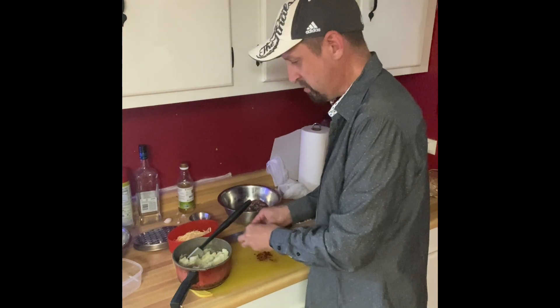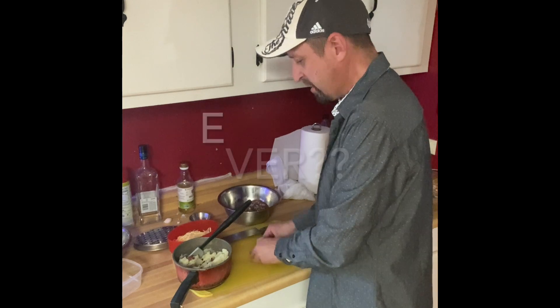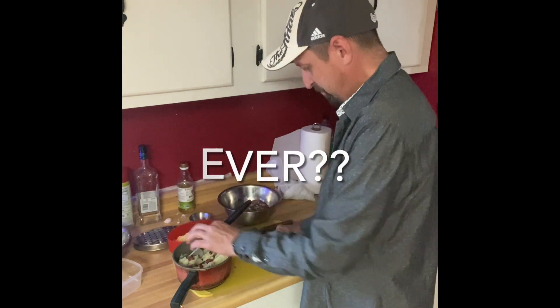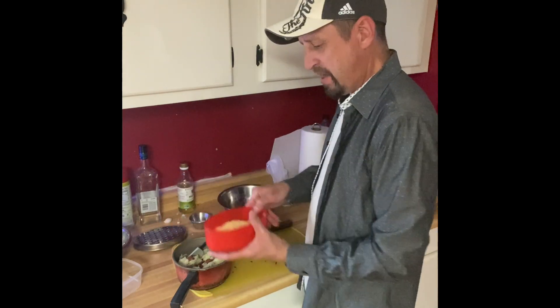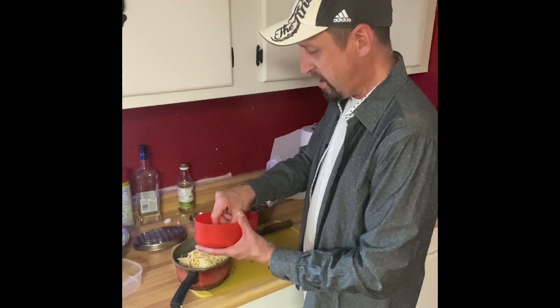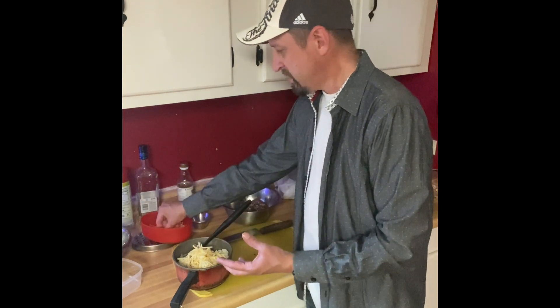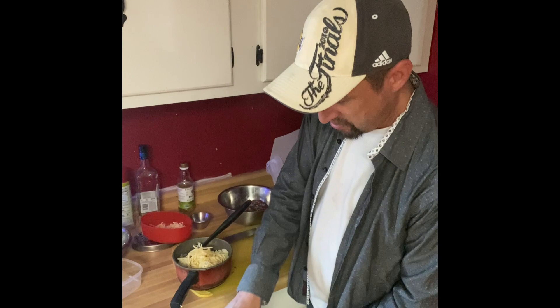We're going to add some bacon — I know, bacon. I rarely eat bacon, but here we go. And then we're going to add our smoked gouda. A pretty good amount right there, maybe just a little more. A whole bunch of cheese of course. We're going to mix this up and then we'll start making the patties — or cakes, or whatever you want to call them.